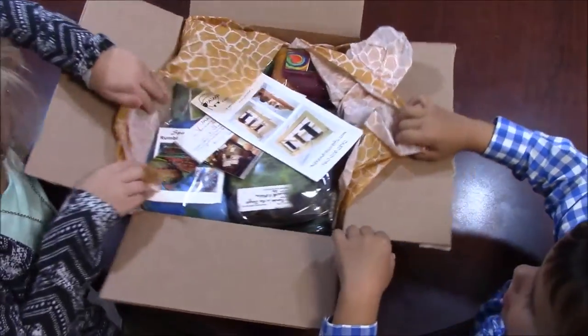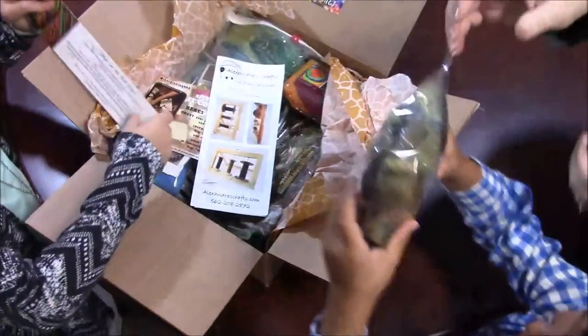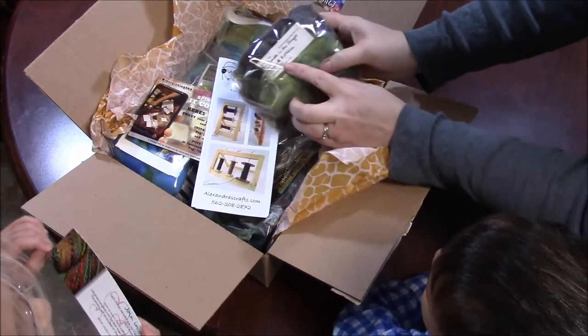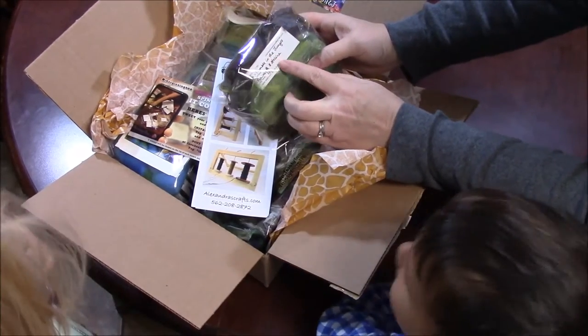One at a time — each one of you can touch one thing. Okay Max, let's open yours. Rumble in the Jungle — Polwarth and Stellina, one ounce from Misha's Obsessions.